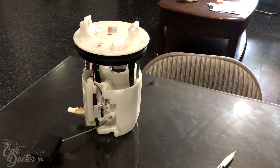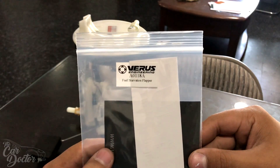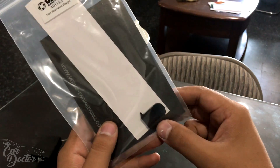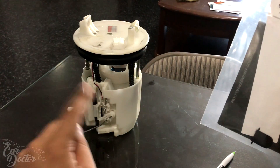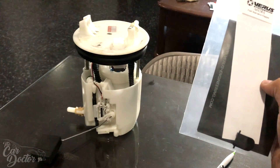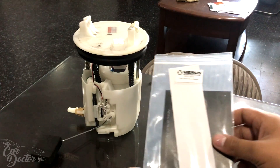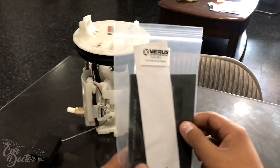Another thing I'm gonna be installing is the Various Engineering fuel starvation flapper. This is a little flap that we insert inside the basket — it helps keep the fuel inside the basket while cornering hard so you're not starving the system, because all the fuel tends to one side, spills out, and the pump doesn't pick up anything. This is made specifically to stop that.